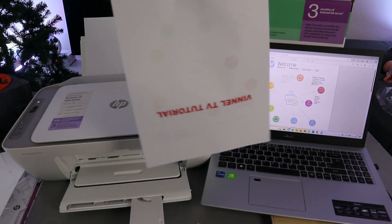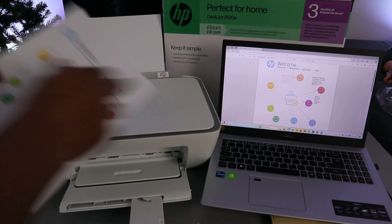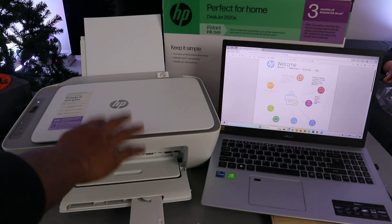There we go — this is the document printed out double-sided from the laptop to the HP DeskJet printer.